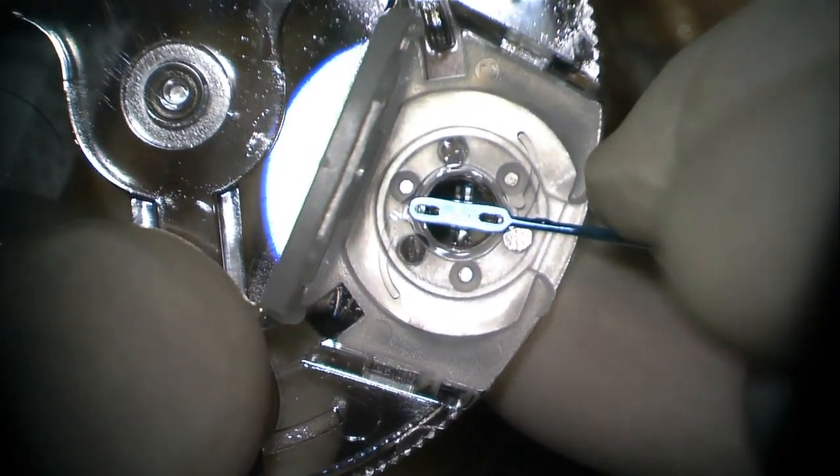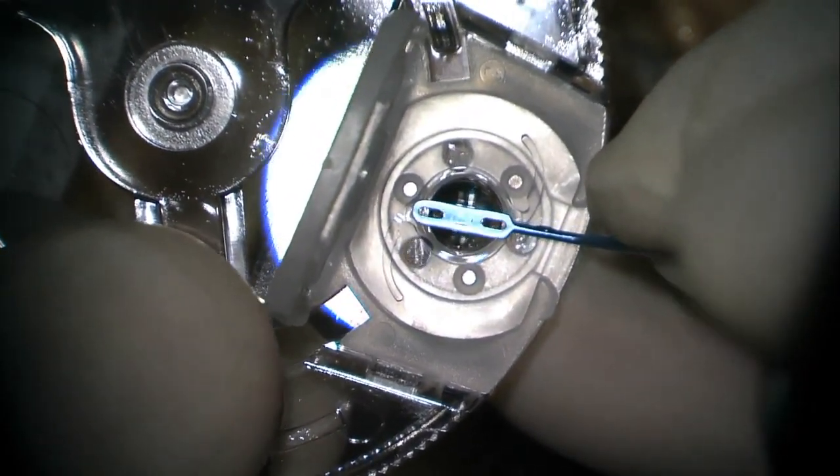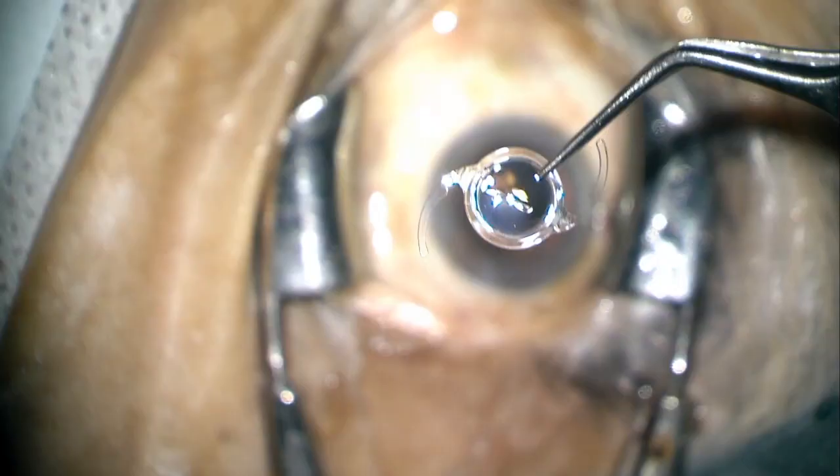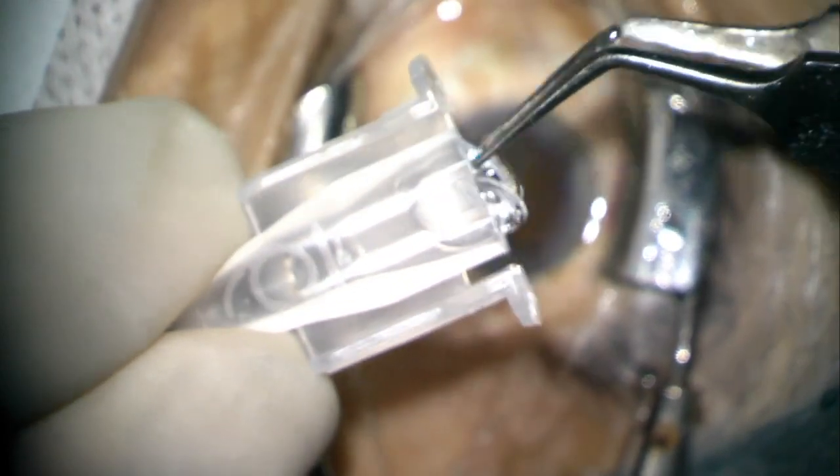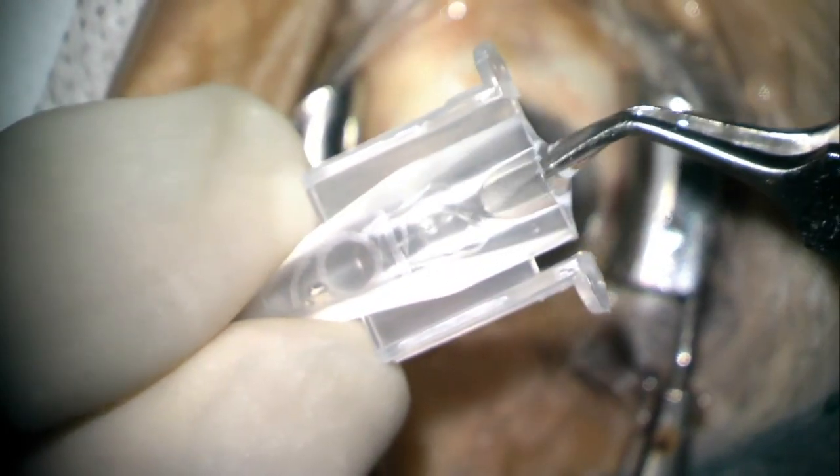This creates a linear mark in the center which is in line with the peripheral marks present on the toric IUL. The IUL is then loaded and injected into the eye.